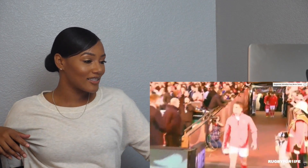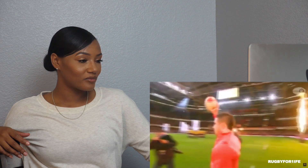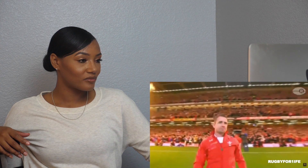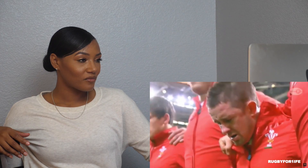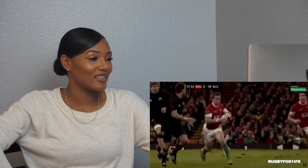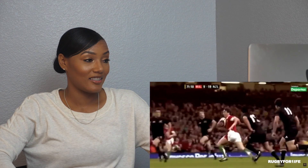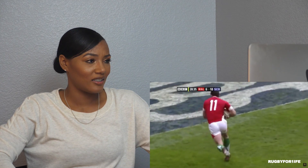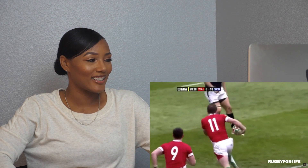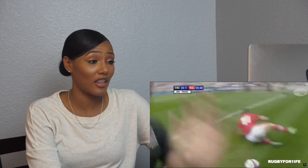And there he is — oh my gosh, look how much smaller he is than them! He's small but with so much power, that's for sure.